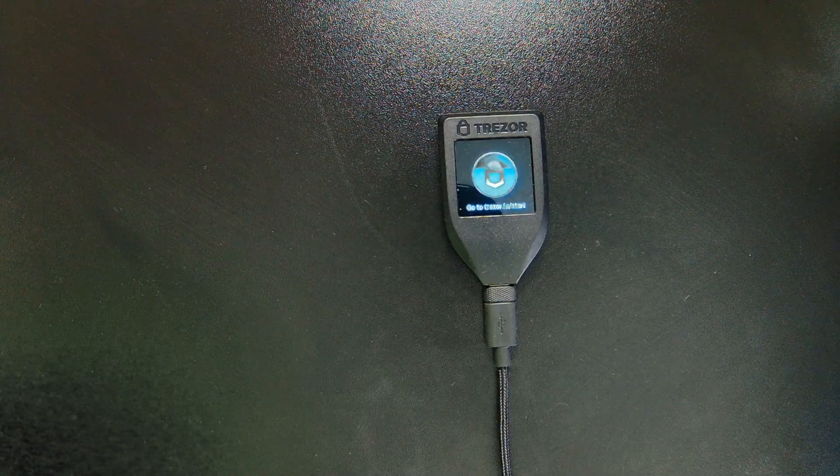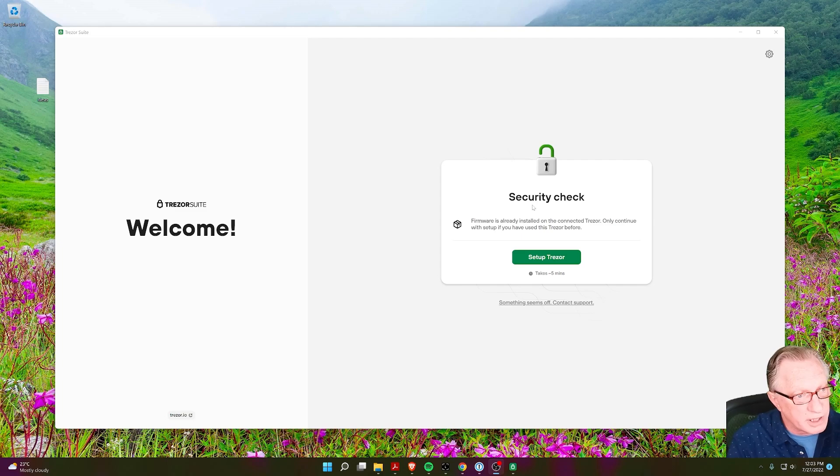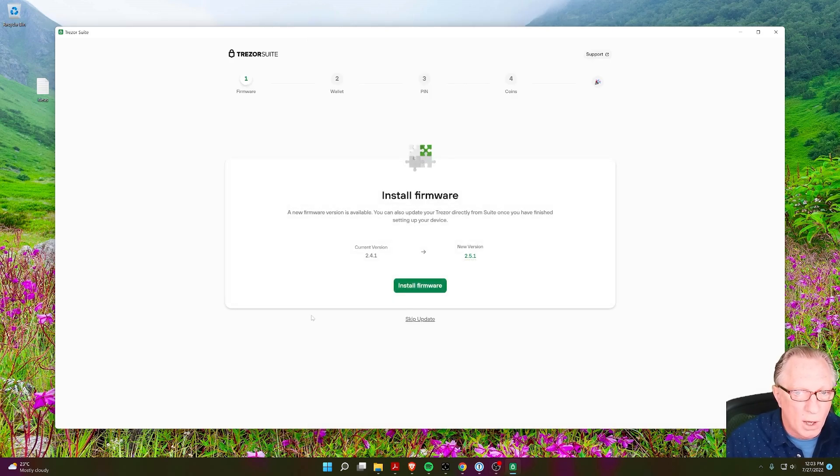In our case, we'll just go over to our Trezor Suite. It's asking us to go through the setup procedure because it has determined that this is a brand new Trezor device. So we'll click Setup Trezor. It's also determined that the device does not have the latest firmware, so let's go ahead and take care of that.